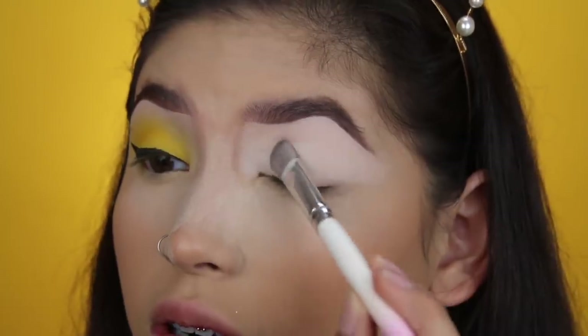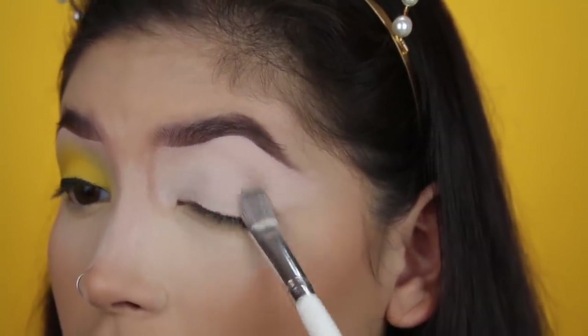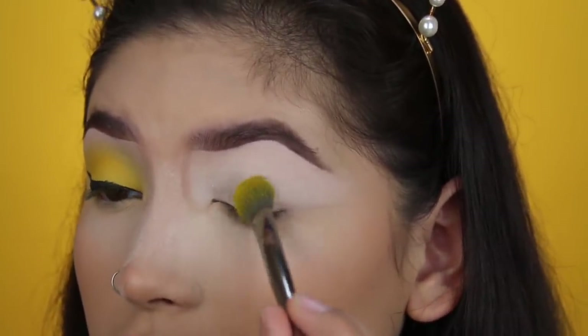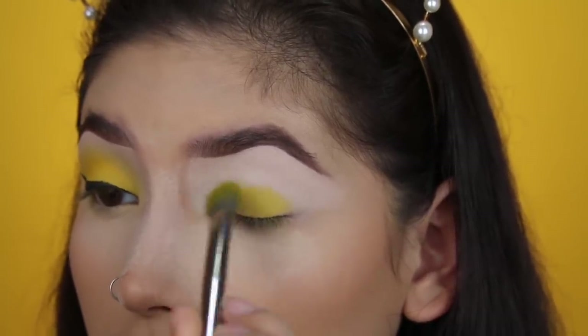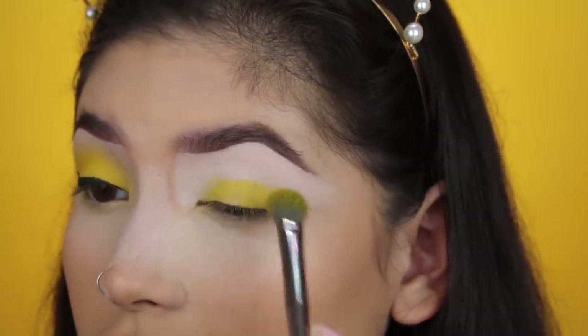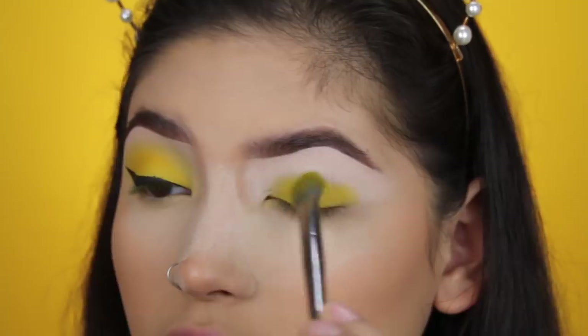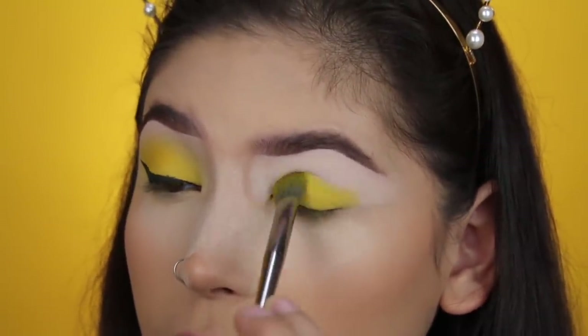I'm using this brush from BH Cosmetics — it just says number seven. BH Cosmetics brushes have really affordable sets; I love their face brushes. I packed a lot of that yellow shadow onto the brush. I'm going to blend out the concealer to make sure there's no creasing, make sure it's smooth. For this look, it's super important that your base is wet — don't set down the concealer on your lids.